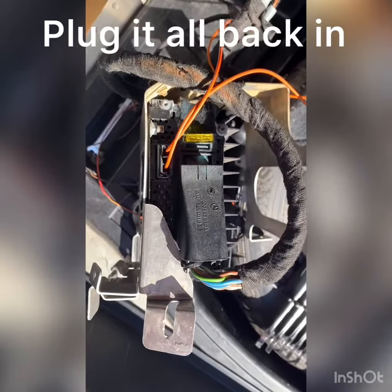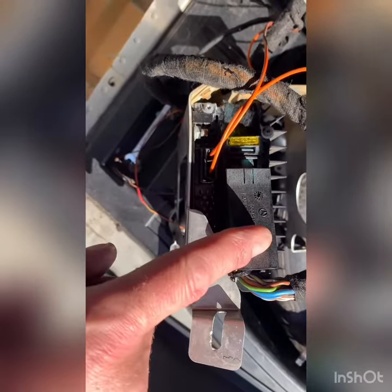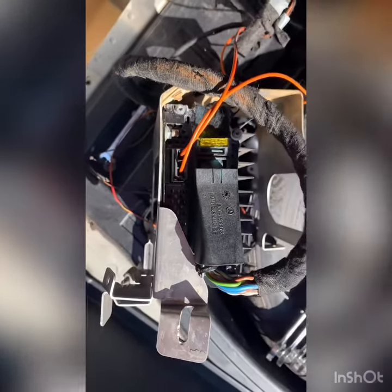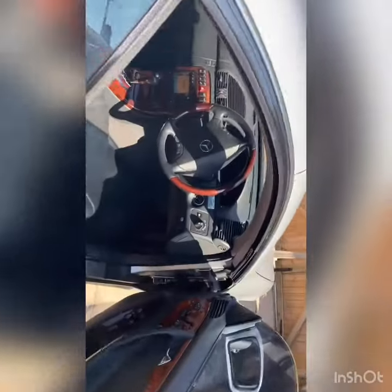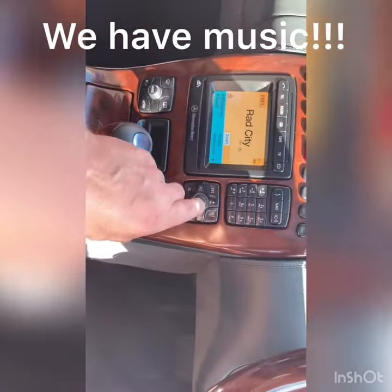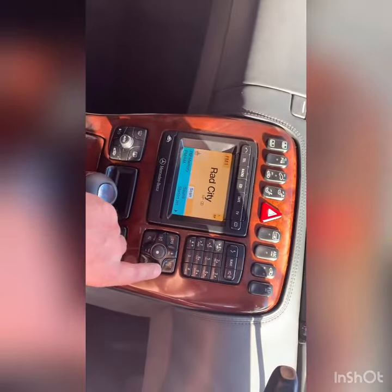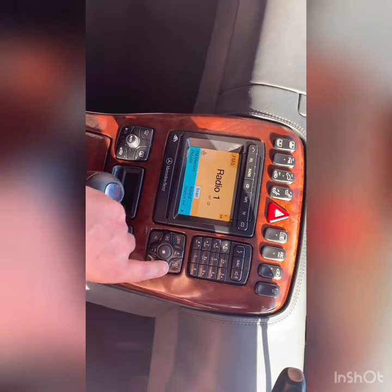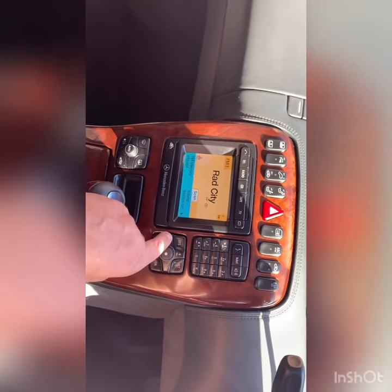As you can see, new fuse in, cables back in here, this plug goes back in with the new fuse. We'll have to put the whole harness in — and you can hear the music. Radio City — all good!